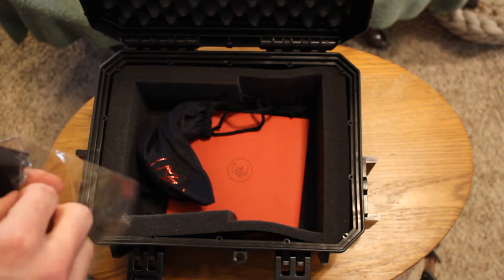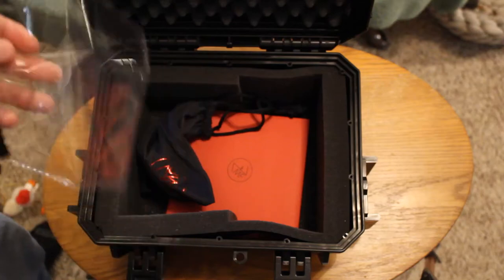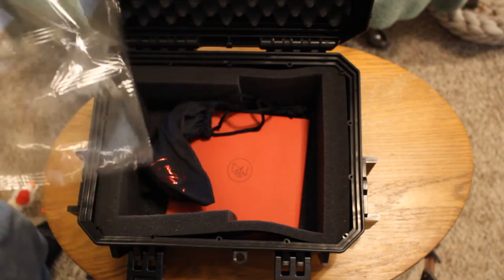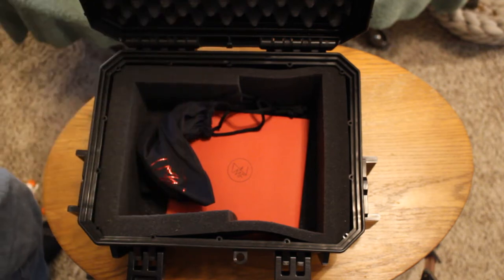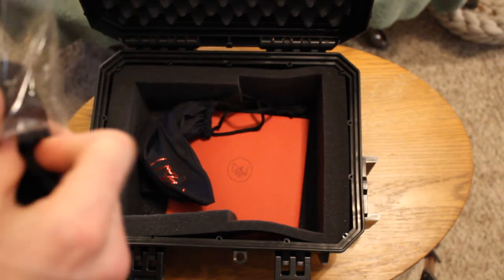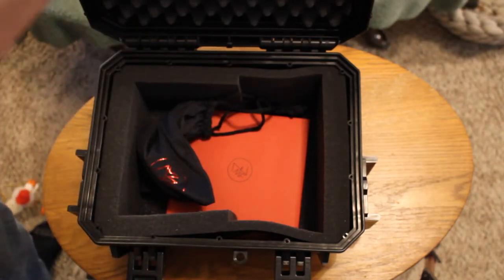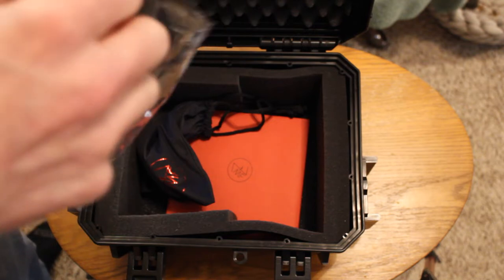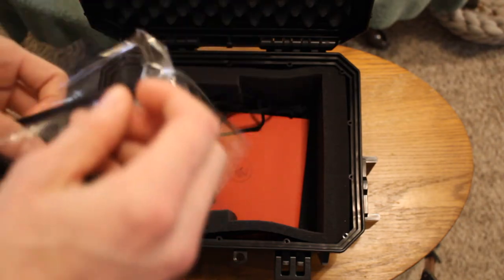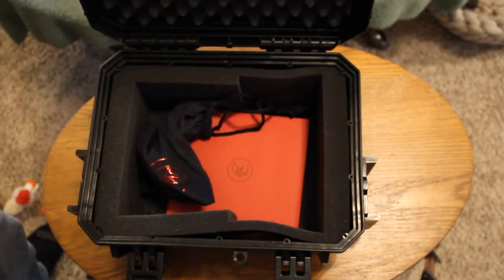On their website, for all their models available including all the LTDs, the wait time is listed as six to twelve weeks. But I got this in about closer to five, which is fantastic. What that tells me is that the wait time may be up in the air for certain things — I wonder if it's just a blanket safety net for them.